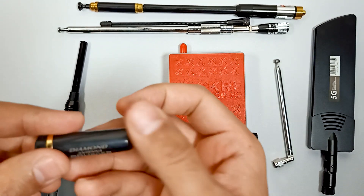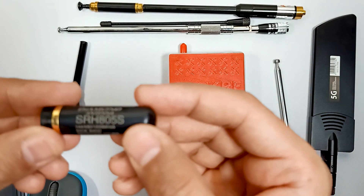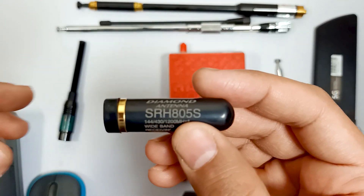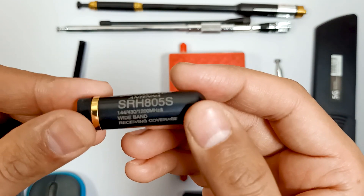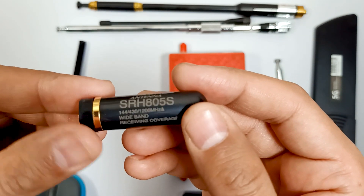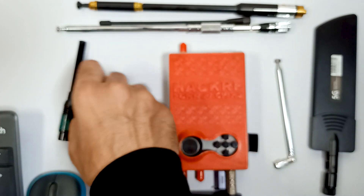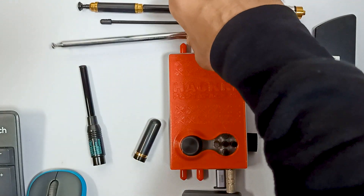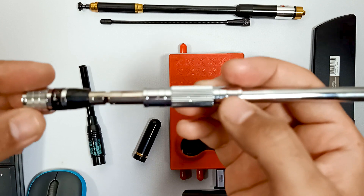This one is a short antenna which is also very good — it's the SRH805S, and it's also a diamond antenna. Over here you can see the frequency which it covers. There are a few other antennas as well which I haven't used that frequently.